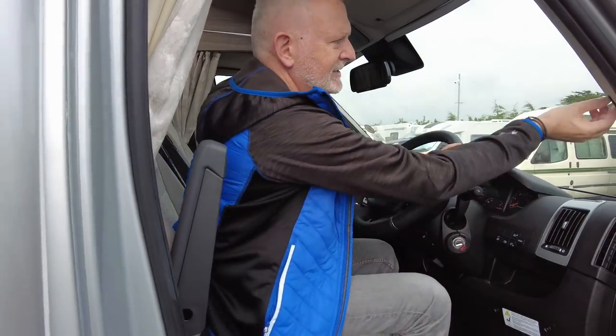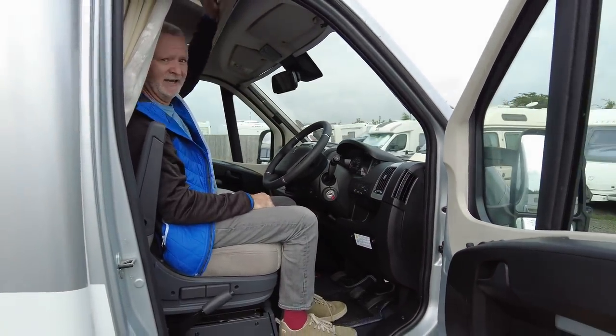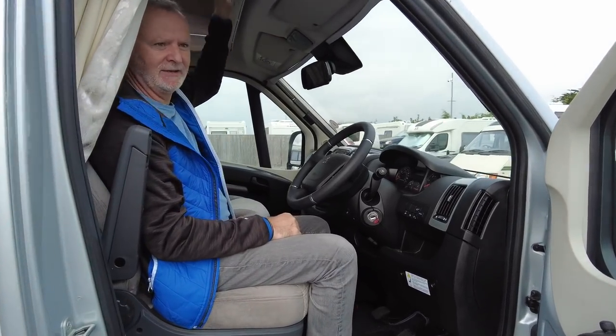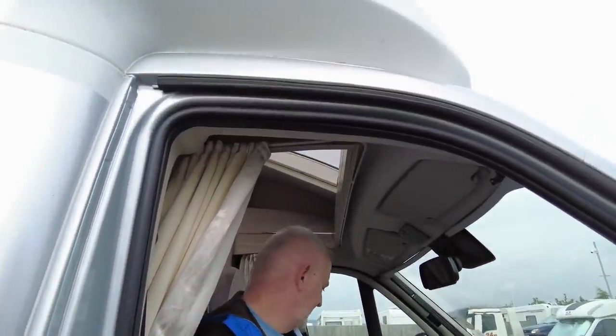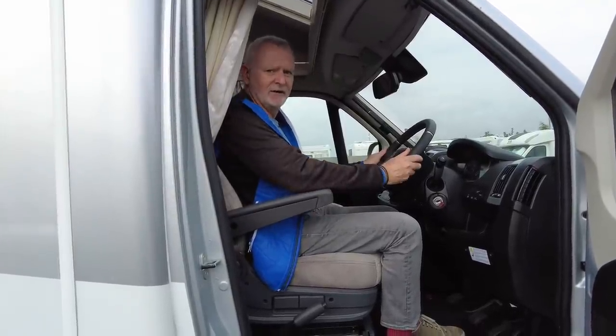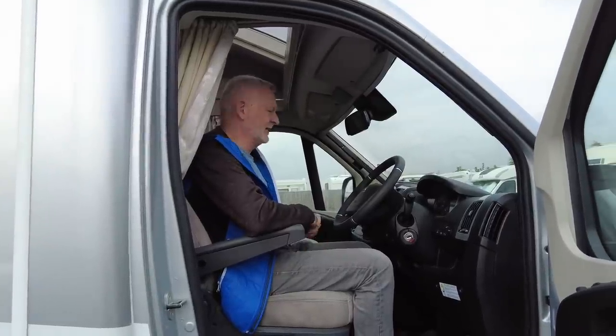Like most vans it's got the built-in covers which are great for making sure it's dark at night, and we've also got the skylight here which is really good for adding more light. You've got a cover on there and you can open that up as well so there's loads of light in the van. These seats swivel round so you've got what are called the captain's chairs. It's also got adjustable armrests which is really useful when you're on a long drive, and the cruise control is super useful to keep your foot from getting tired.